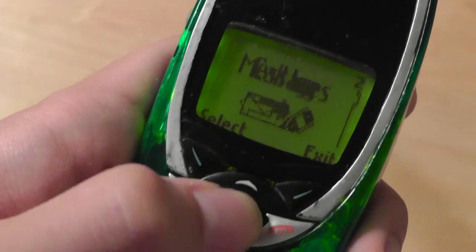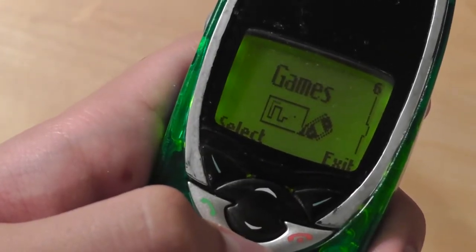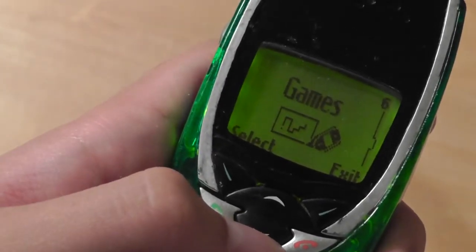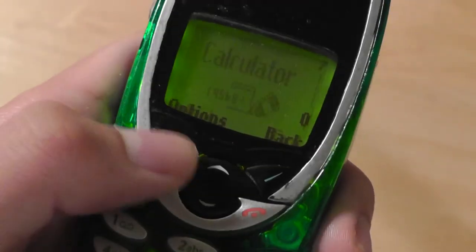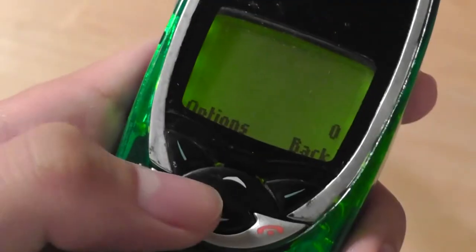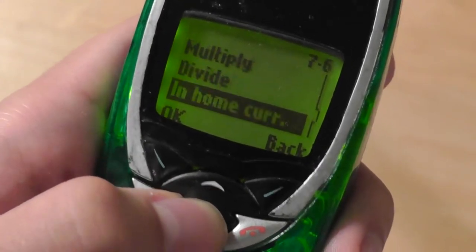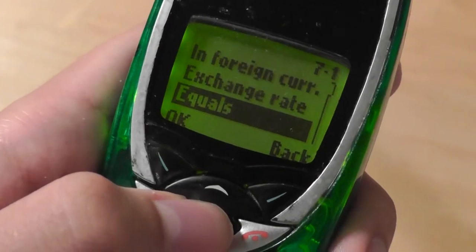You can press the menu to check out some other applications. The other games include React, where you need a very quick reaction rate, and some memory-related ones. There's also access to a very basic calculator — just tapping numbers for basic operations like add, subtract, multiply, and divide. There's also a currency converter and an exchange rate converter, which is kind of interesting.